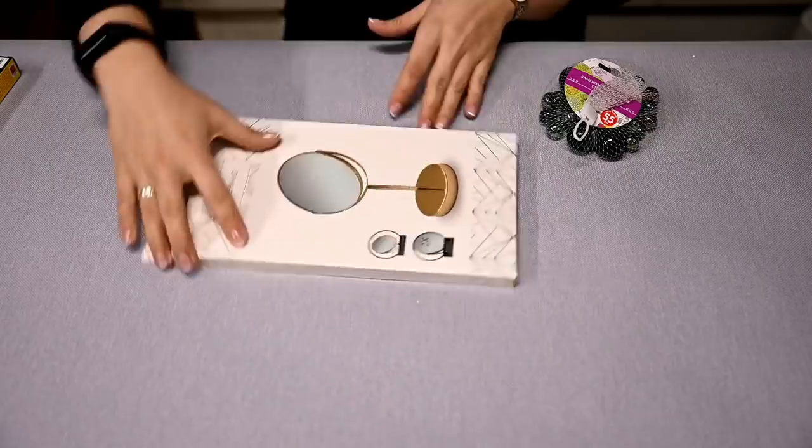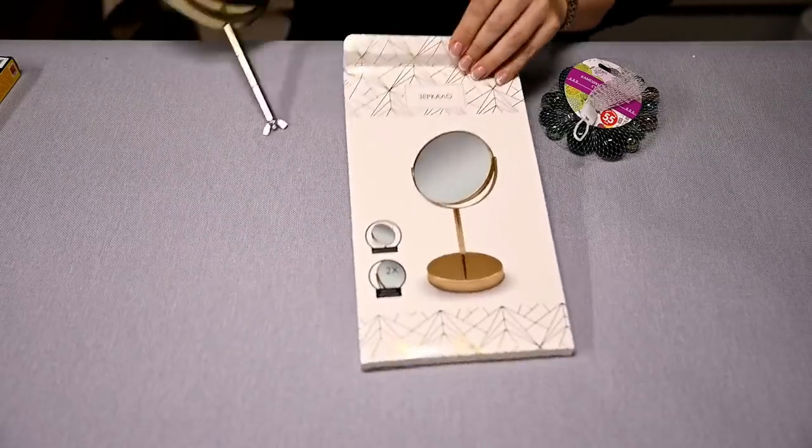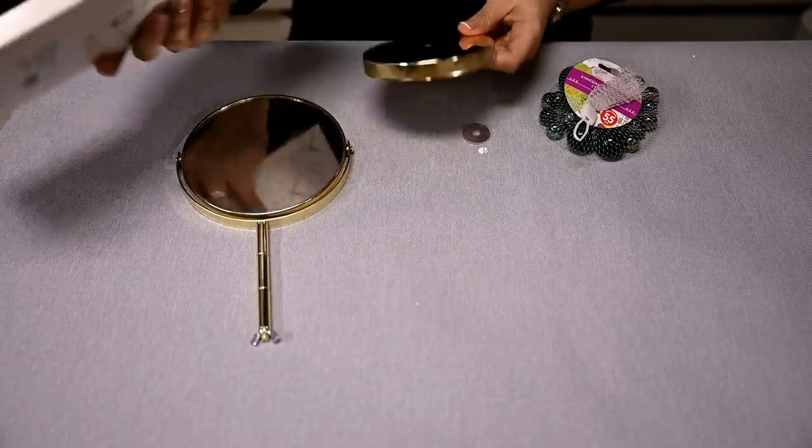Hi everyone and welcome to my channel. If you're new here, I'm Irene and today I'll show you Dollar Tree makeovers. They're all very different and I love all of them. I hope you like them too. The first item I'm going to make over is this tabletop mirror.